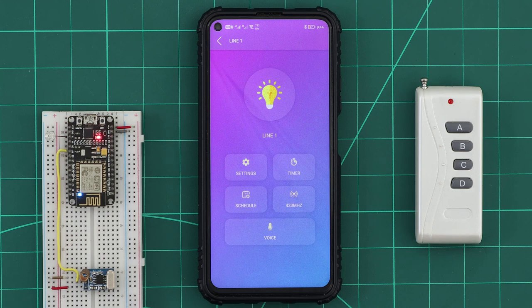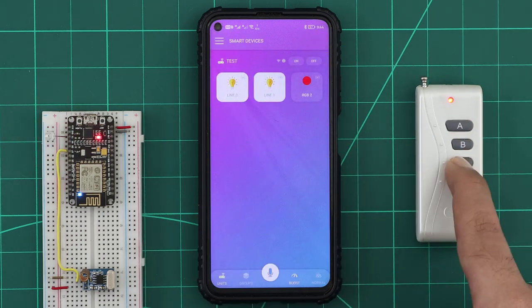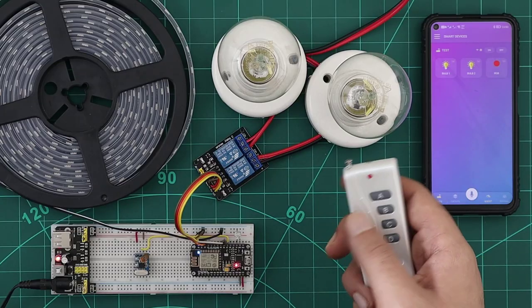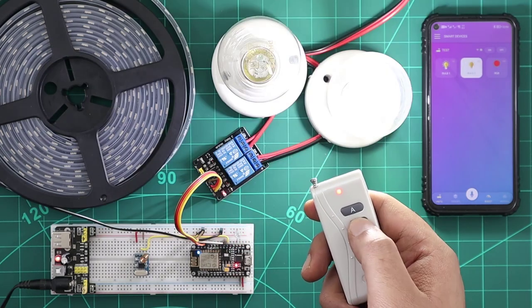With the same method, we can assign RF buttons for all the other devices. Now with the relays and bulbs and the RGB strip being wired, we can normally control them with the remote controller.